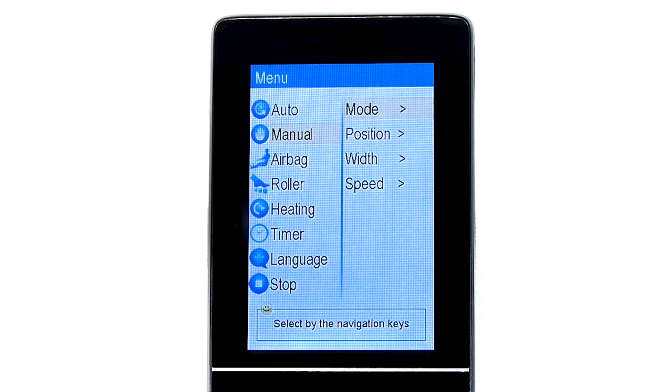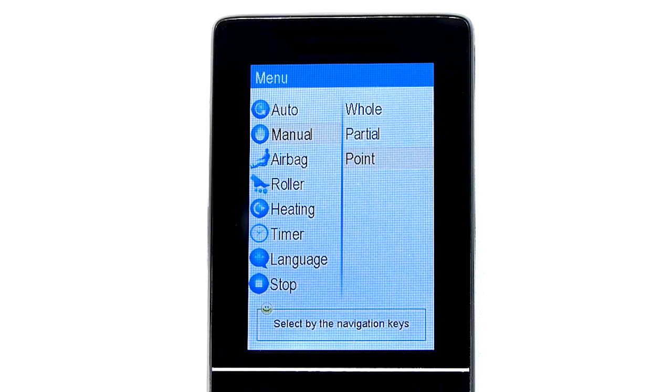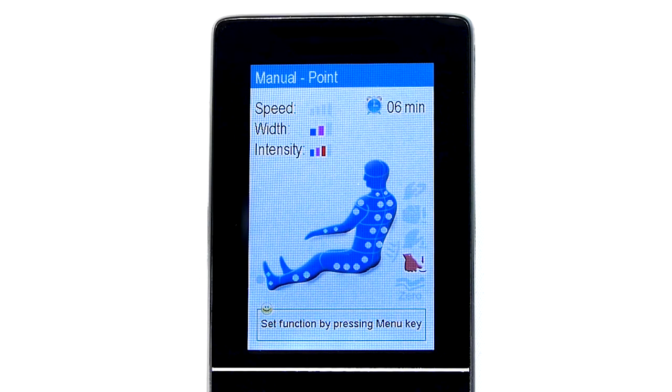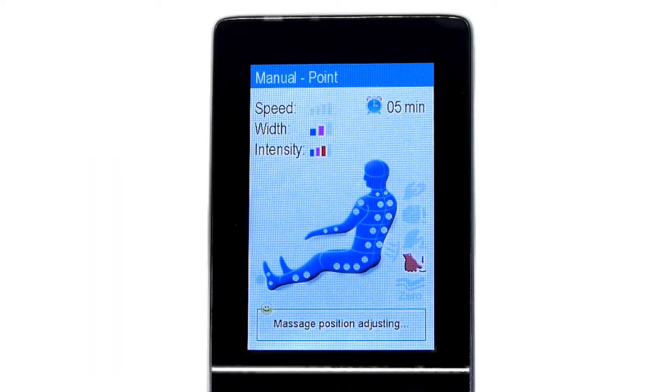To control what part of the body the massage rollers attend to, scroll down to the Position category in the Manual menu. In this section, you have the option to have the massage rollers cover the whole massage track by selecting Whole, the option for a concentrated massage in a 6 to 8 inch region where the rollers are currently at by selecting Partial, or the option to pinpoint the rollers to any specific part of the body by selecting Point. If you choose the Point option, you will be prompted to the main default screen where you will see an illuminated circle on the part of the body where the rollers are currently at. You can adjust this by holding down the up or down arrow buttons until you have navigated to your desired location. Note that this function only applies when a custom mode is in use.